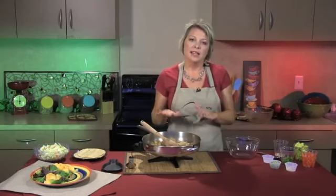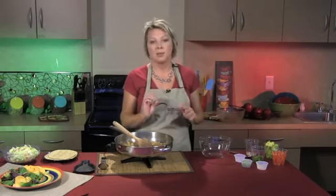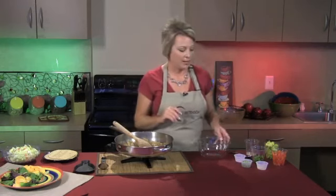Now, while this is sauteing and getting done, we're going to actually prepare a salsa to go with it. Traditionally we think of salsas that come in the jar and are really tomato-based. Well, this one's a little different, but I promise when you pair it with the southwestern shrimp, it's going to be perfect for these tacos.